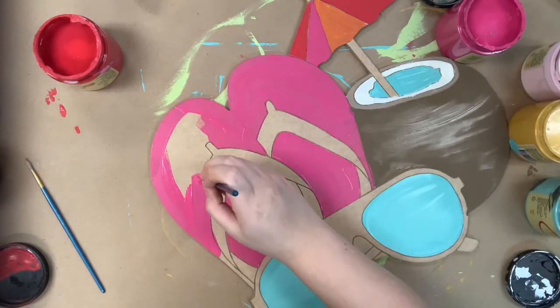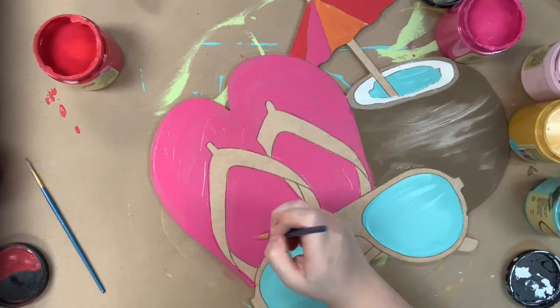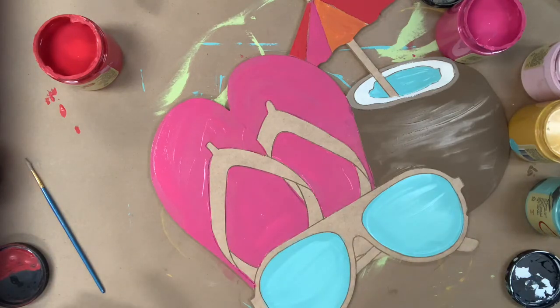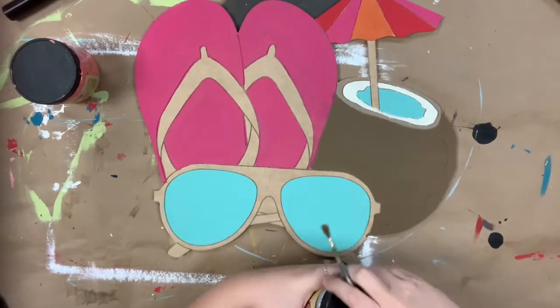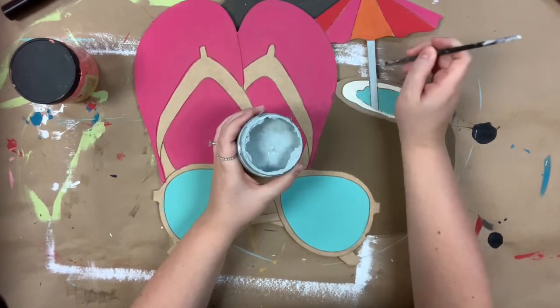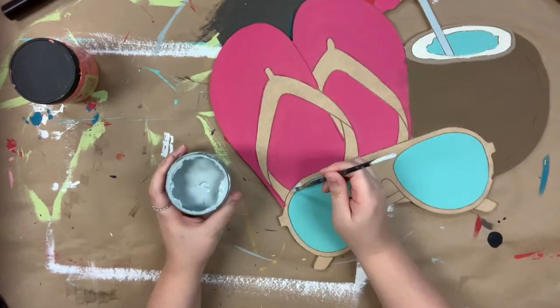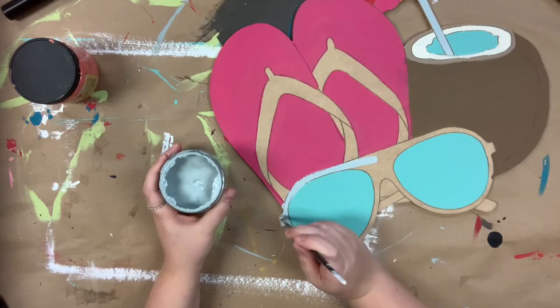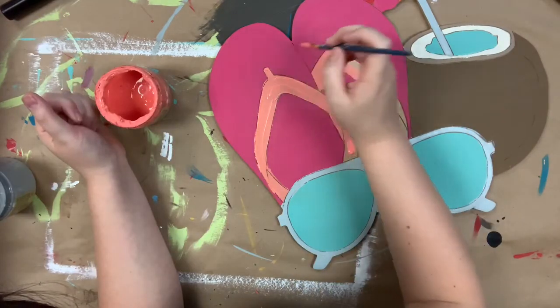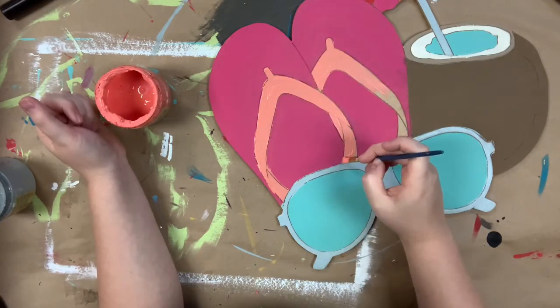And then I'm using that peony color again on my flip-flops, and I also use gulf for my sunglasses. Now I'm going to go in with a little bit of Savannah Mist — that's the color I'm going to paint the base for my umbrella, and I'm also going to use Savannah Mist for my sunglasses. And this is Flamingo; I love Flamingo and Peony together so I use them together quite often.